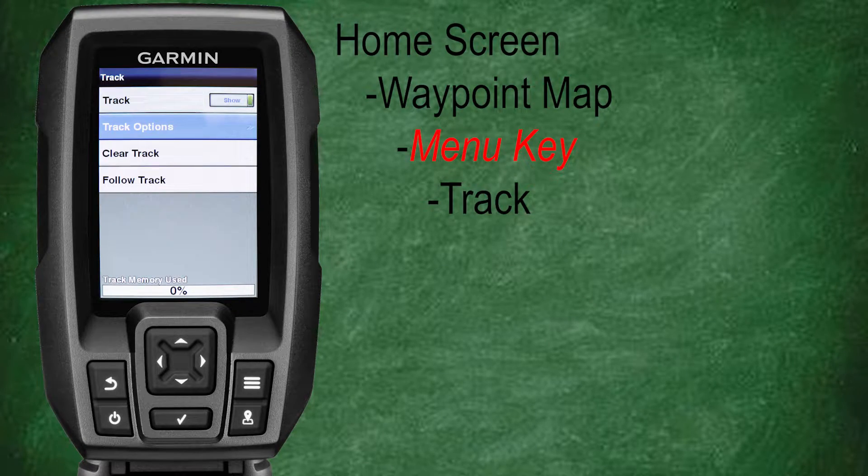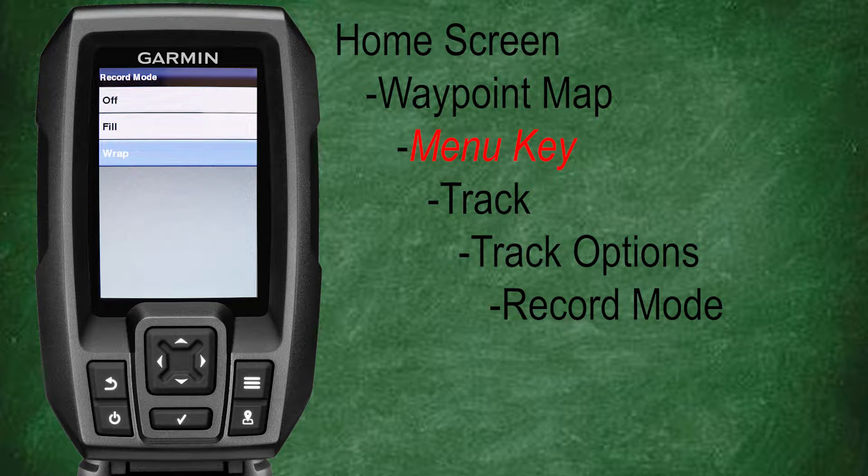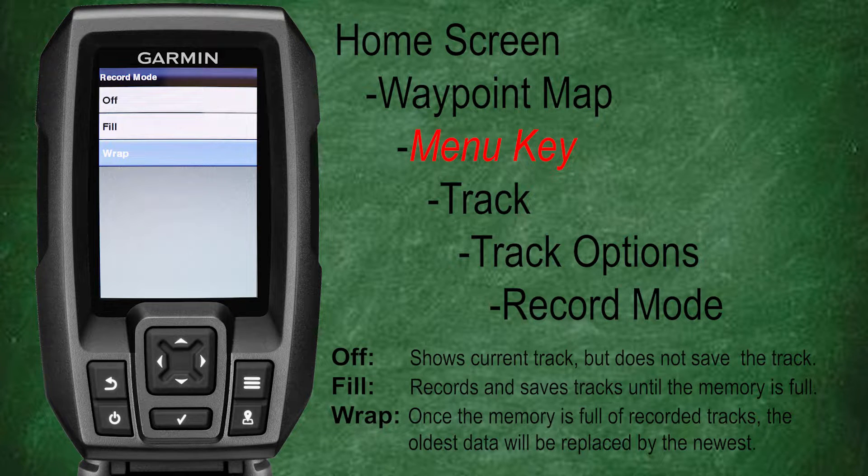Now let's go back to our track menu and select track options. Here we can change our recording mode, recording interval, and our track color. Let's select record mode. The record mode allows you to decide what way you would like your Garmin Striker to record tracks and save them to the fish finder. Our options are off, fill, and wrap. If you turn the record mode to off, the fish finder will show your current track, however it will not save your track for reference later when you turn your fish finder back on. Selecting fill, the fish finder will record and save tracks until the memory is full.